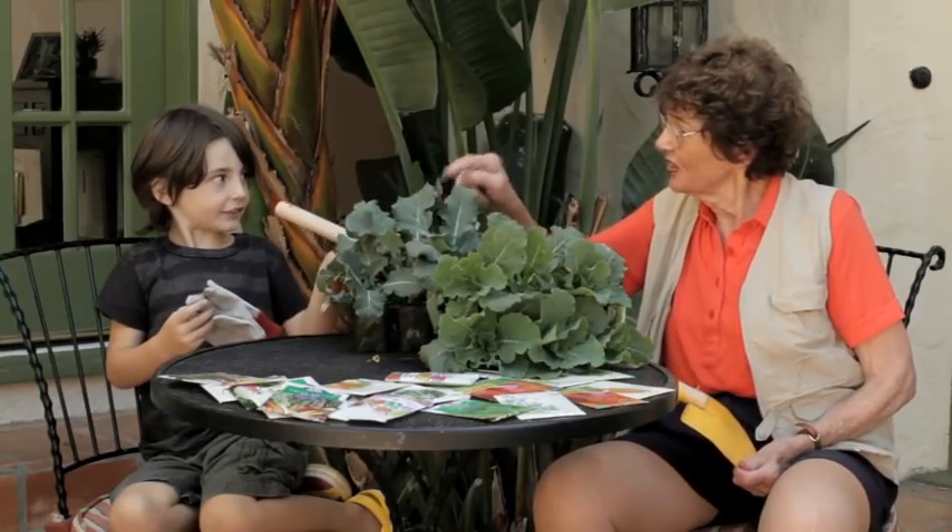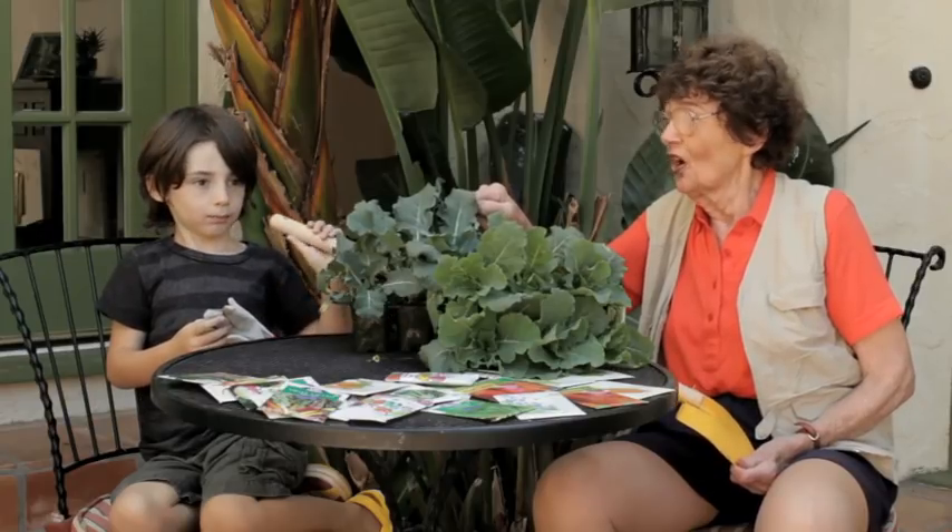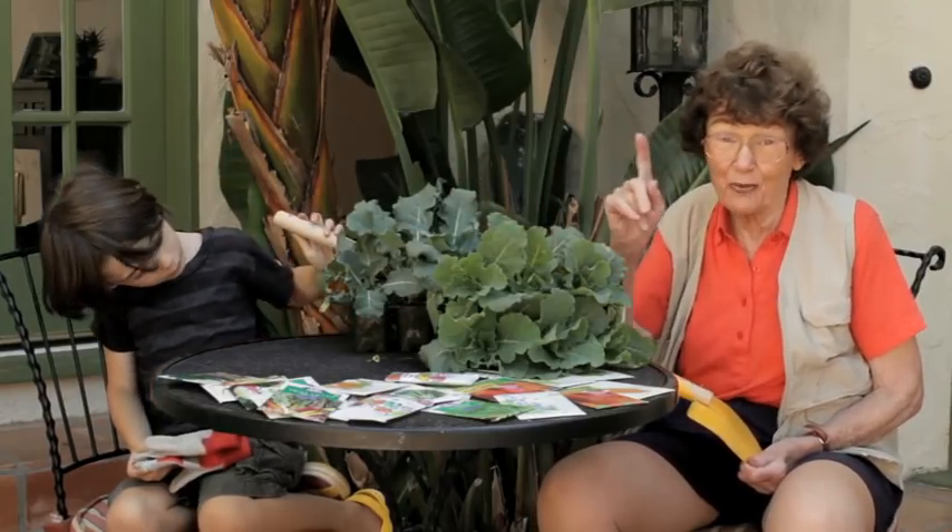Do you like broccoli, Archer? This is a purple one, though. Do you like purple? Oh, he doesn't like the purple — we should have the green. Next time we'll plant green.